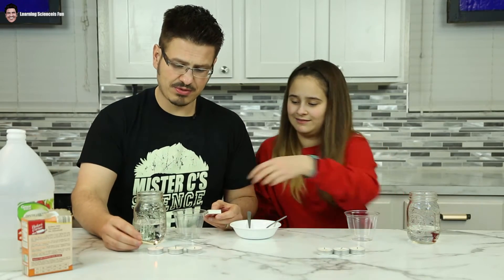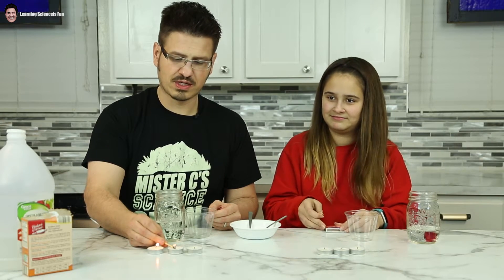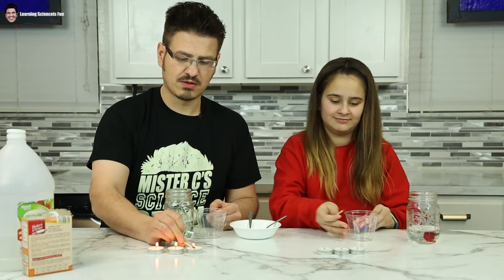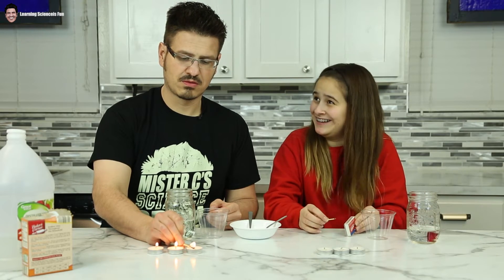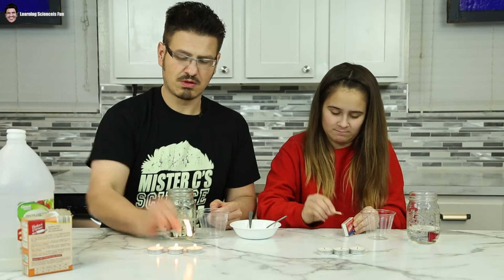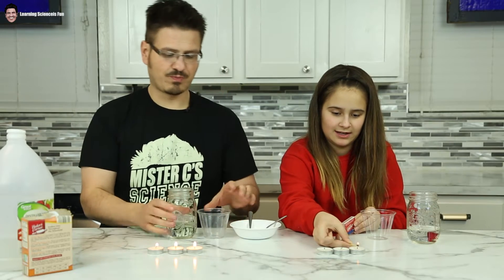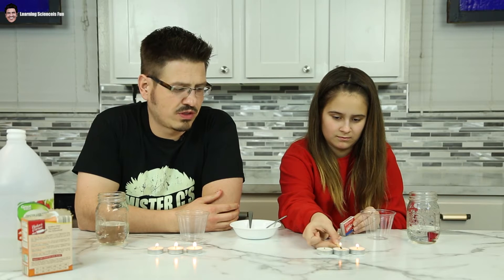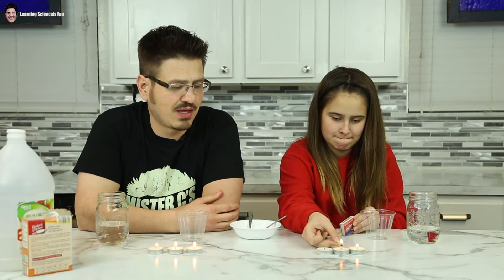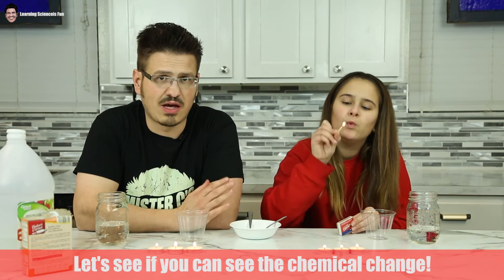I'm going to light mine up. So we're going to get our candles going. We've got our flame, and what we're going to do is utilize the baking soda and the vinegar to create a chemical reaction that's going to help us with extinguishing our candles.